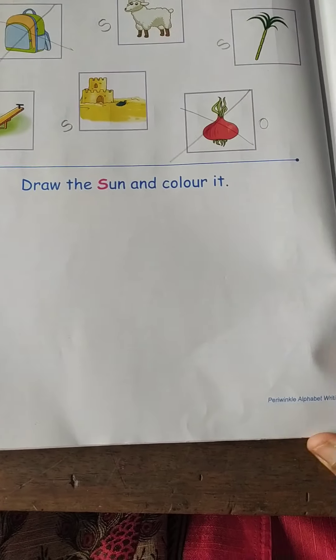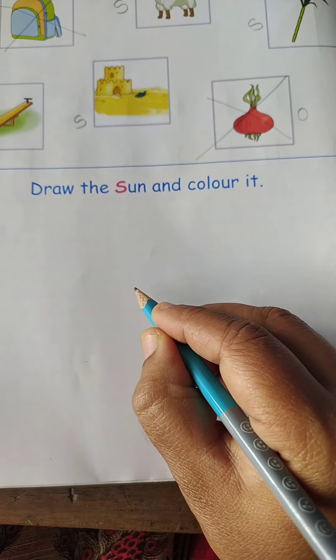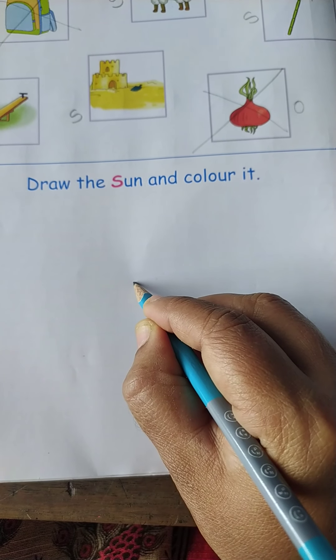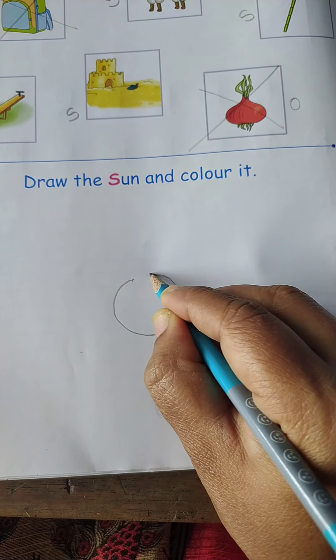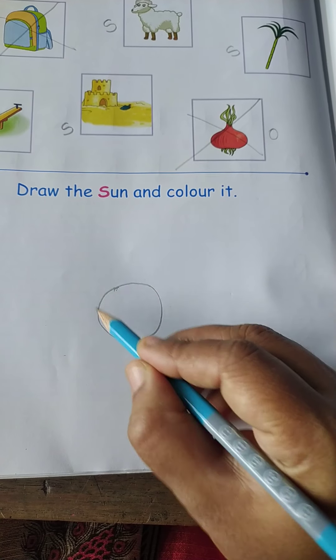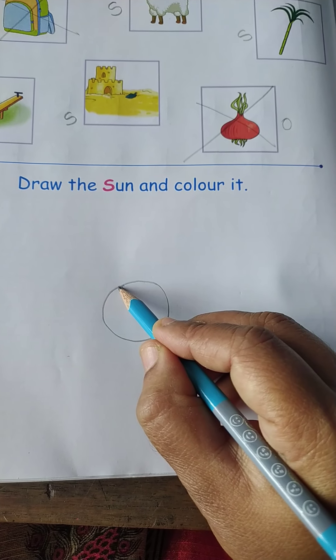Now the next activity is to draw the sun and color it. So children, today I will teach you to draw a circle. You draw the circle in the manner you write alphabet O. So draw a round circle. You start the circle from one point and join the point — it becomes a circle.